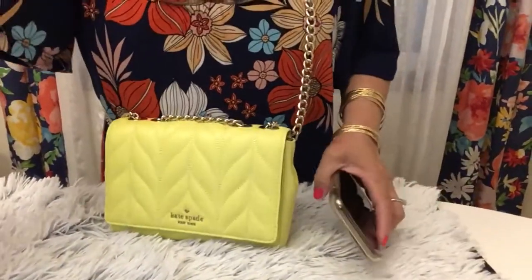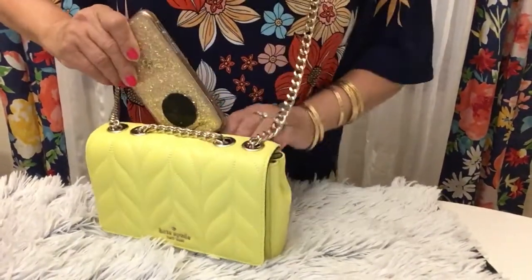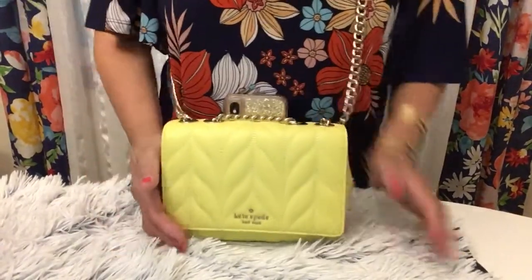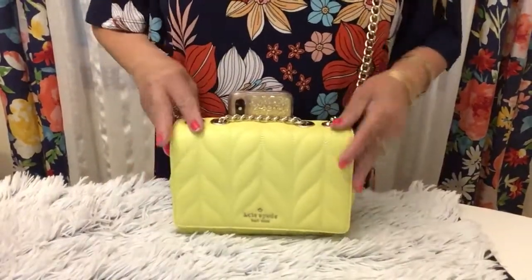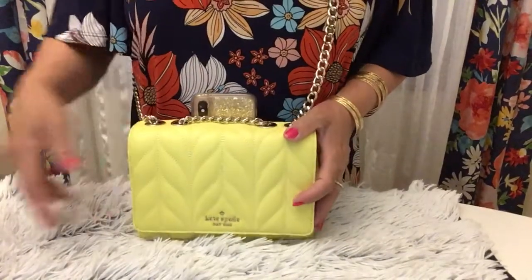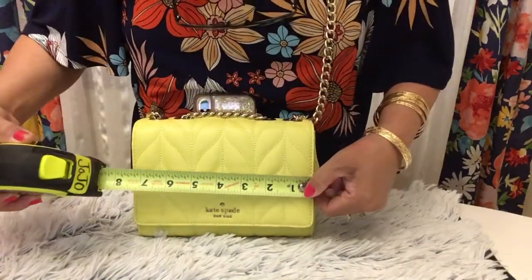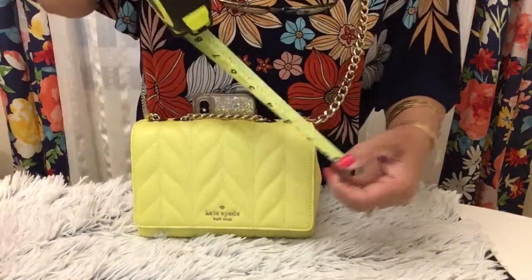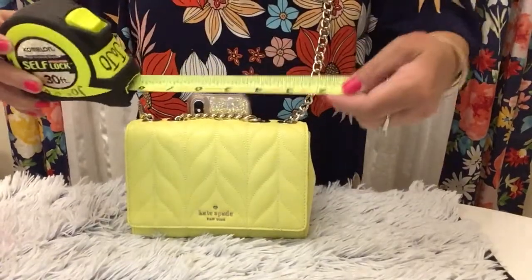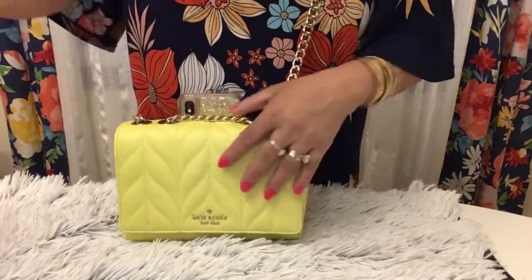Hello YouTube darlings, welcome back to my channel. Today I want to share with you my Kate Spade shoulder bag, a small one. I want to show you what fits inside and what's inside my bag. The dimension of this bag is seven and a half by six — so it's small, very small.